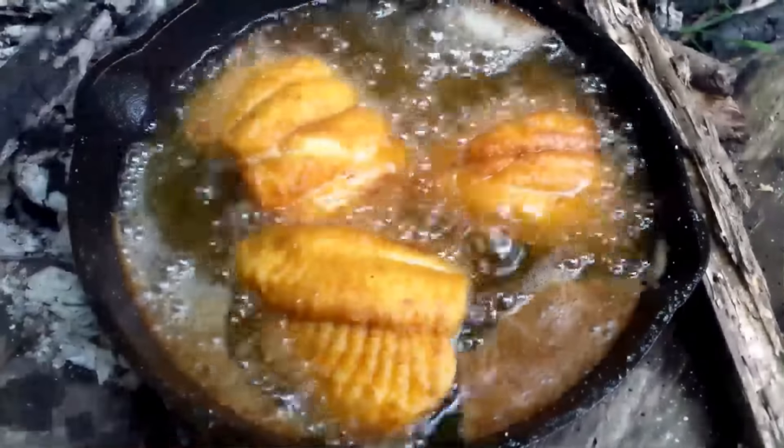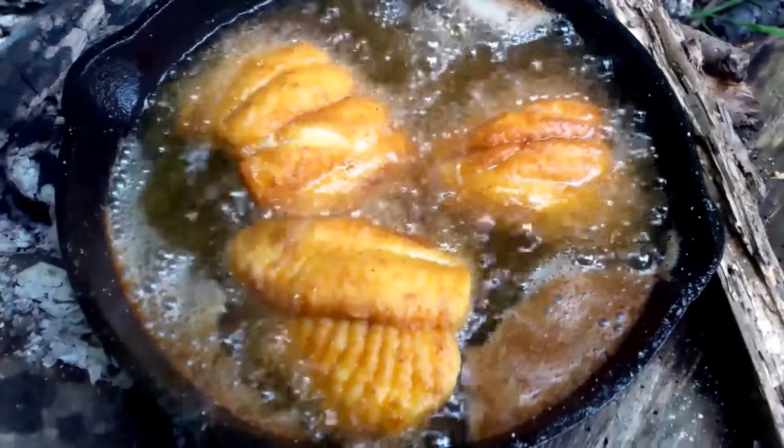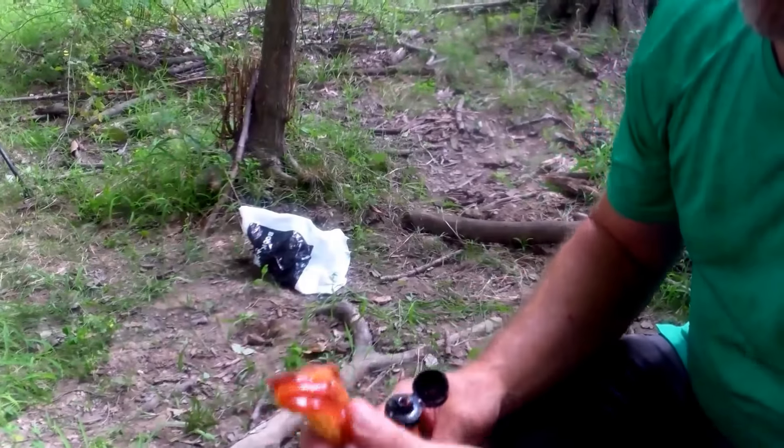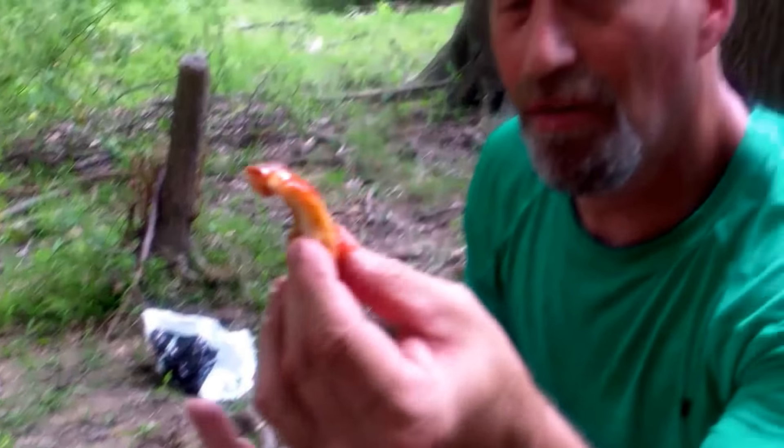If you guys want to know how to make the best fried catfish you ever ate in your life, you better stay tuned and watch this. Gotta have the Red Hot — put that stuff on everything. It just don't get no better than that.